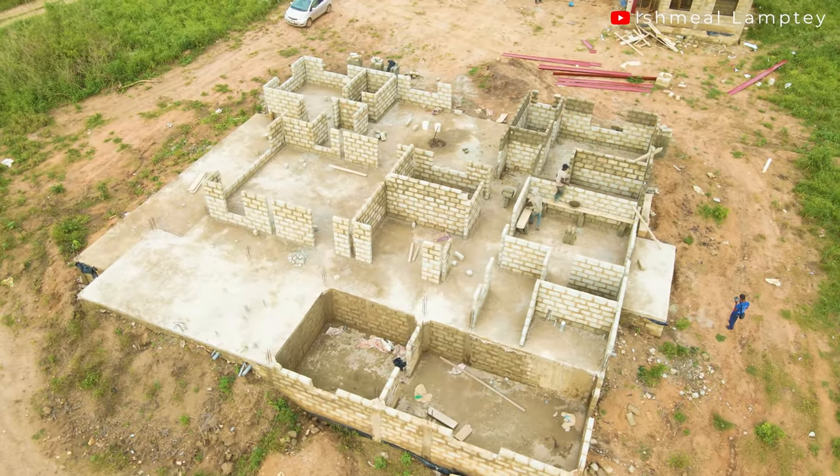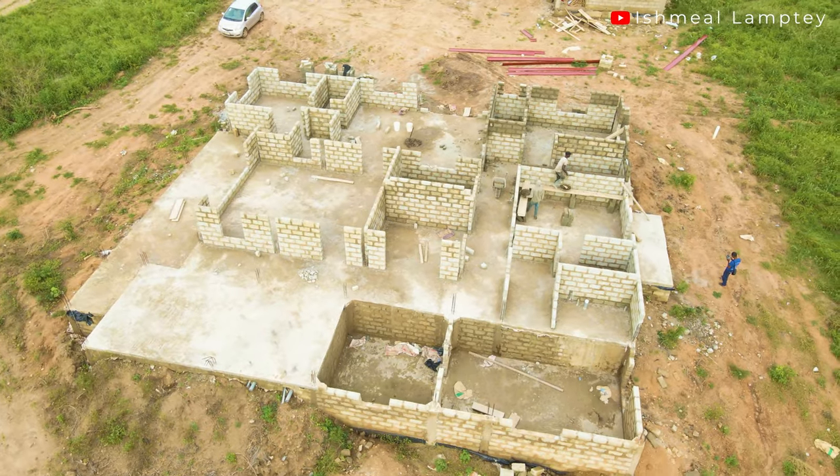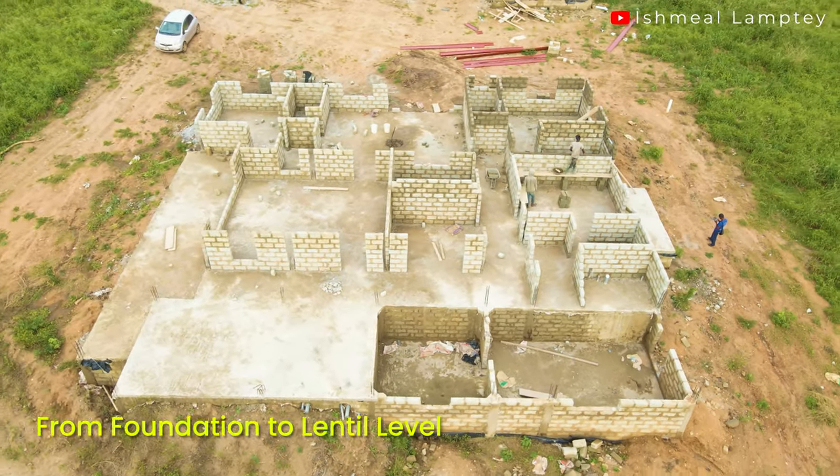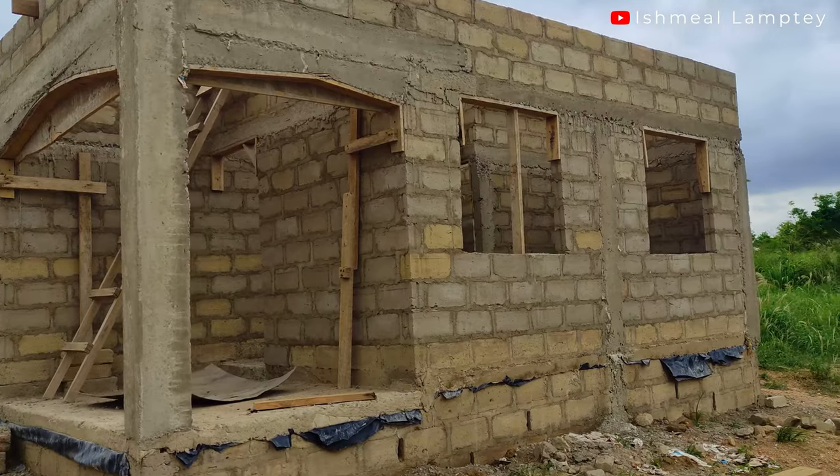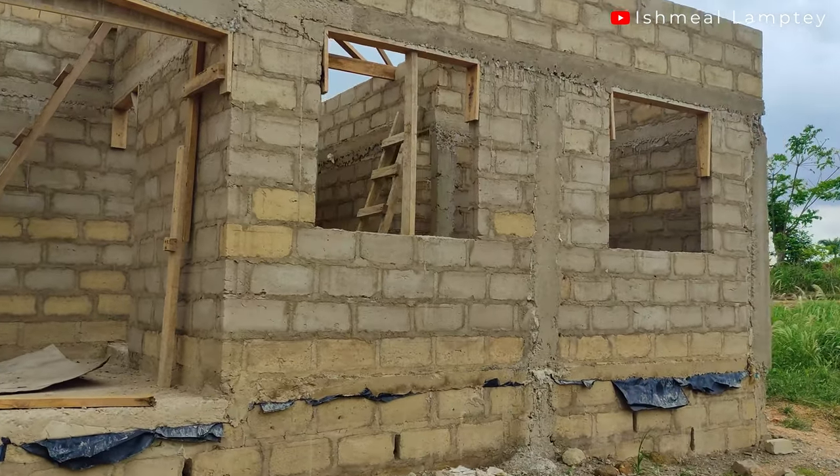The good thing is we haven't been working at a very fast pace — just a normal pace — and the bigger building, which is now complete to a level, took about less than five months, I think about four months. We started sometime in December to get to that point and worked on both alongside each other. So let's talk about blocking up from foundation to the lintel part.